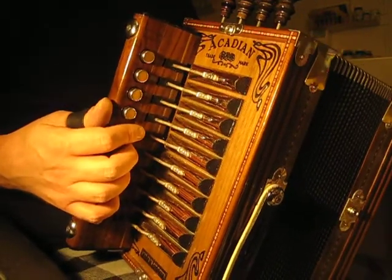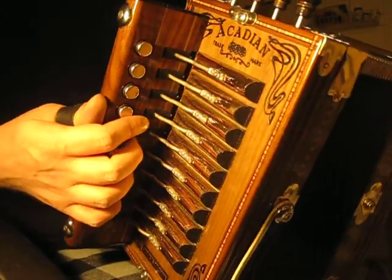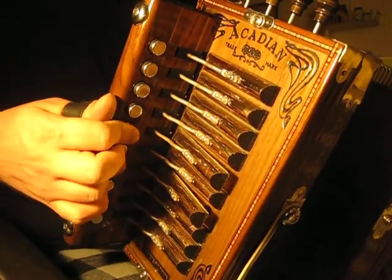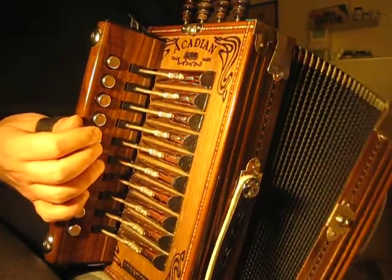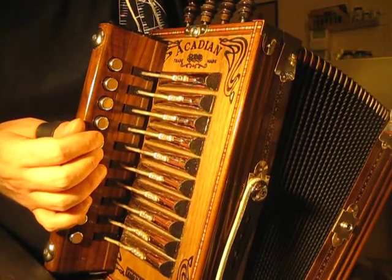Also on the B part, make sure you're not jerking the bellows on those quick forward notes. Anyway, I'm getting a phone call. I'll have more later — I'll have it all done. Thank you.